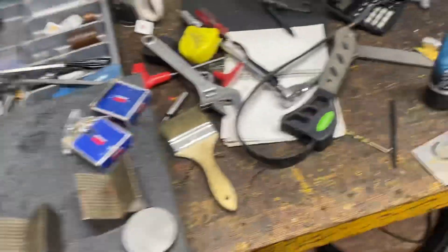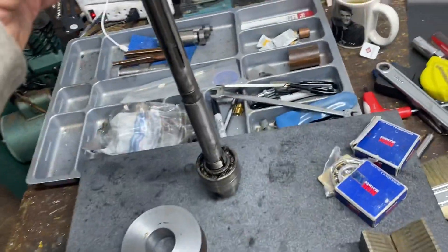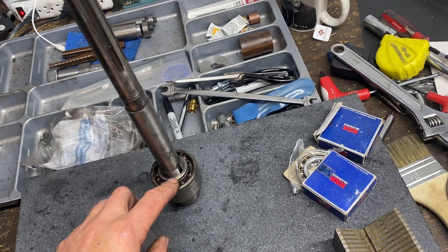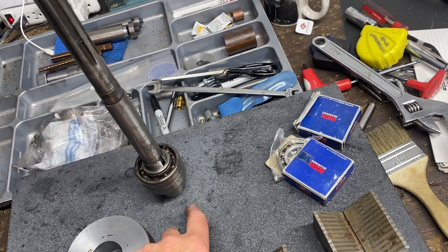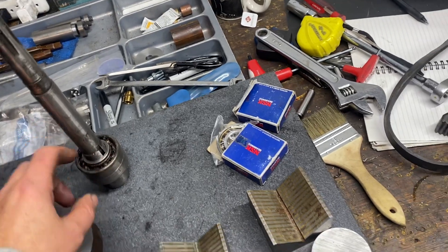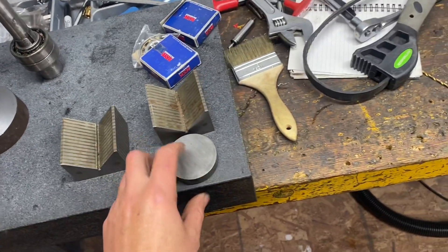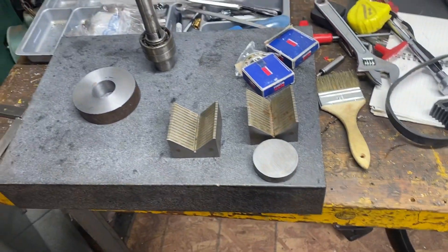These are the old bearings. This is a spacer that's part of the machine that fits on here, which will make it so that you only get pressure on the inner part of the race, which is really important. I'm going to try to pull the new bearings on from this end. I'm going to make this into a spacer which will come down over the top and hopefully find a combination of those arms that can grab hold and pull the new bearings on.